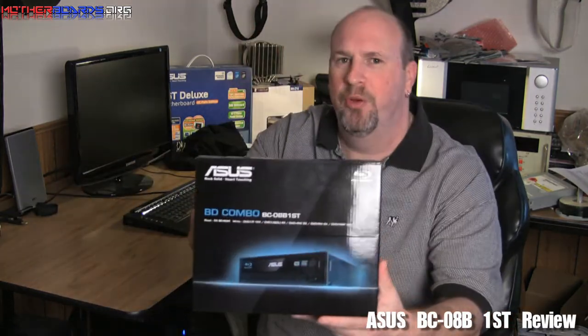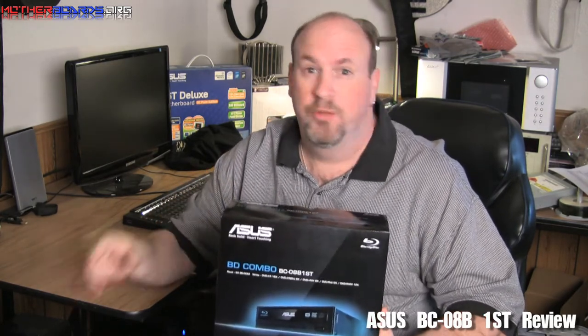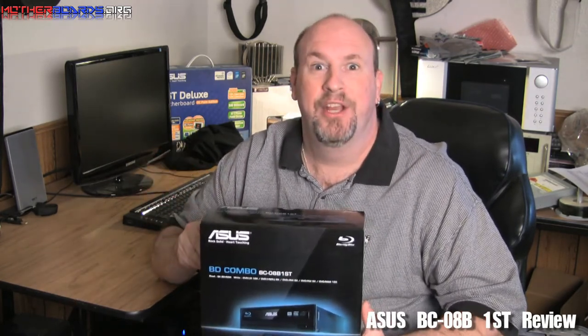Hello out there YouTube, and today Motherboards.org is taking you down to Australia where I, your good mate, Editor-in-Chief Elric First, will be reviewing one of the latest Blu-ray drives to hit the market. This is the new ASUS Combo Blu-ray drive, model BC08B1ST. Follow along as we show you how this drive performs, how well it works, and whether it's worth your money as the end user.